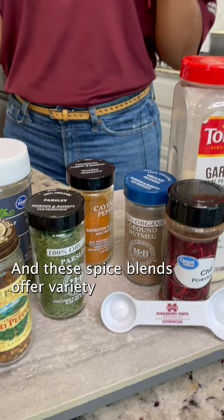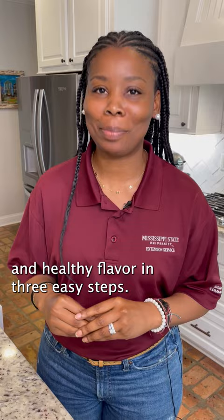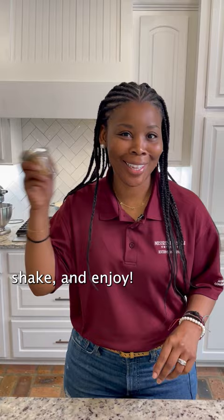The saying goes, variety is the spice of life, and these spice blends offer variety and healthy flavor in three easy steps: seal, shake, and enjoy.